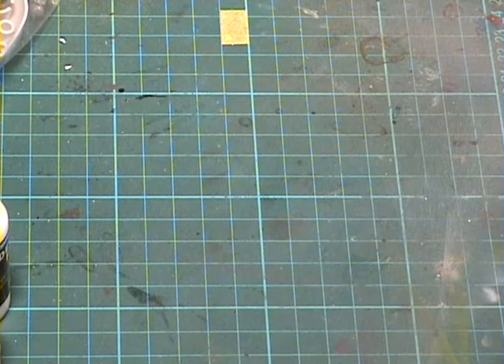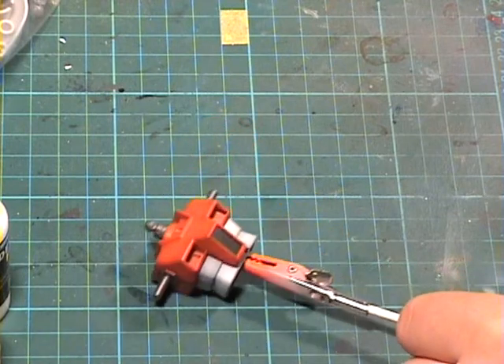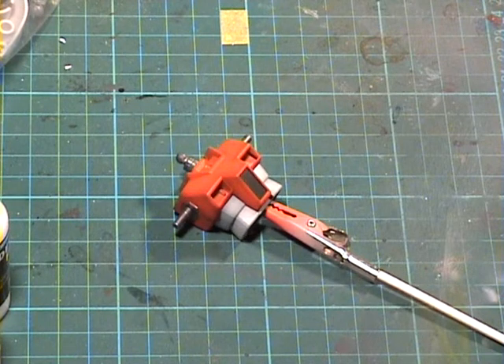What I'm going to show you is my method of applying decals. Now there are a lot of ways — a lot of people have a lot of ways to do this — and I'm going to show you mine.